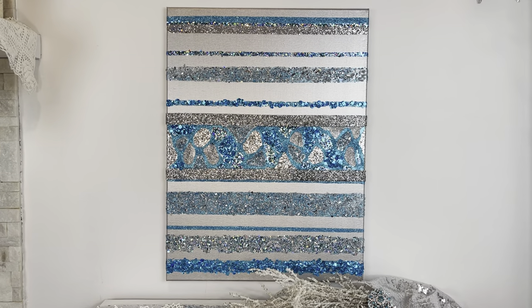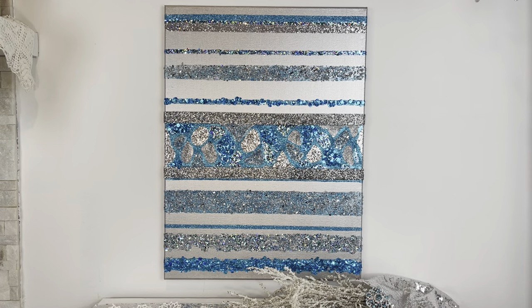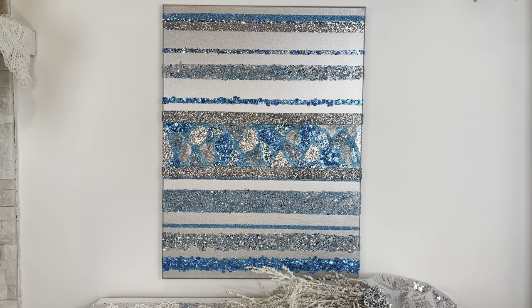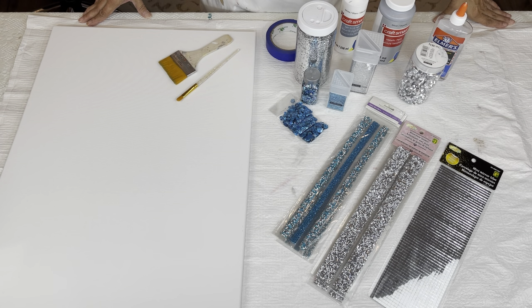Hey everybody, Wendy Devereaux here. Welcome to my channel. If you would like to be inspired to make a blingy piece like this, then please keep watching. So for today's piece, it's going to be all about the bling. And I'm not 100% sure yet if I'm going to be using everything that I have on my table, so I won't go through it with you right now. I will leave a complete list of everything I end up using in my description box below, and I will point it out as I'm using it. Let's get started.